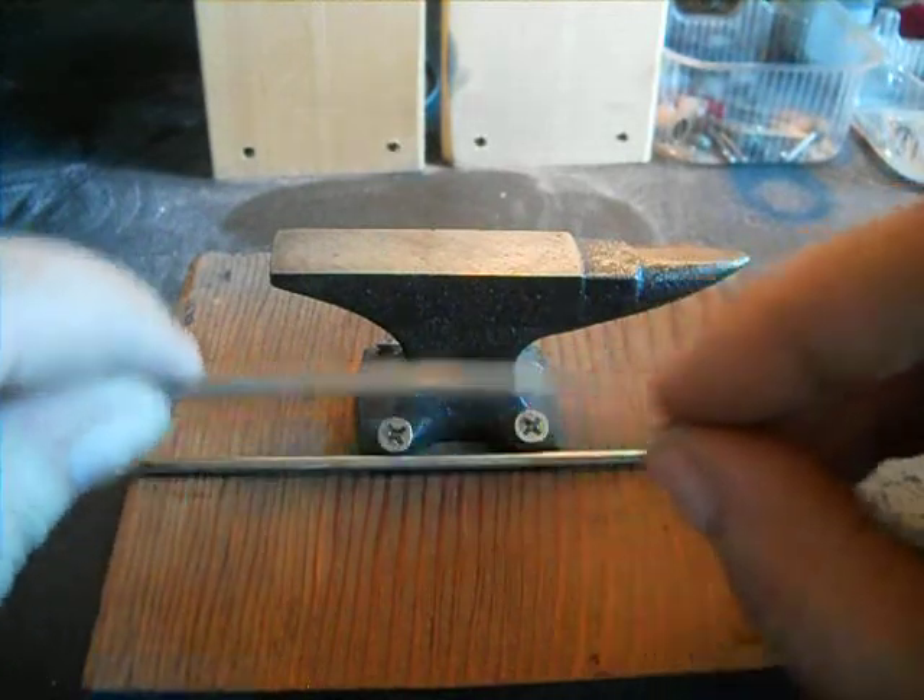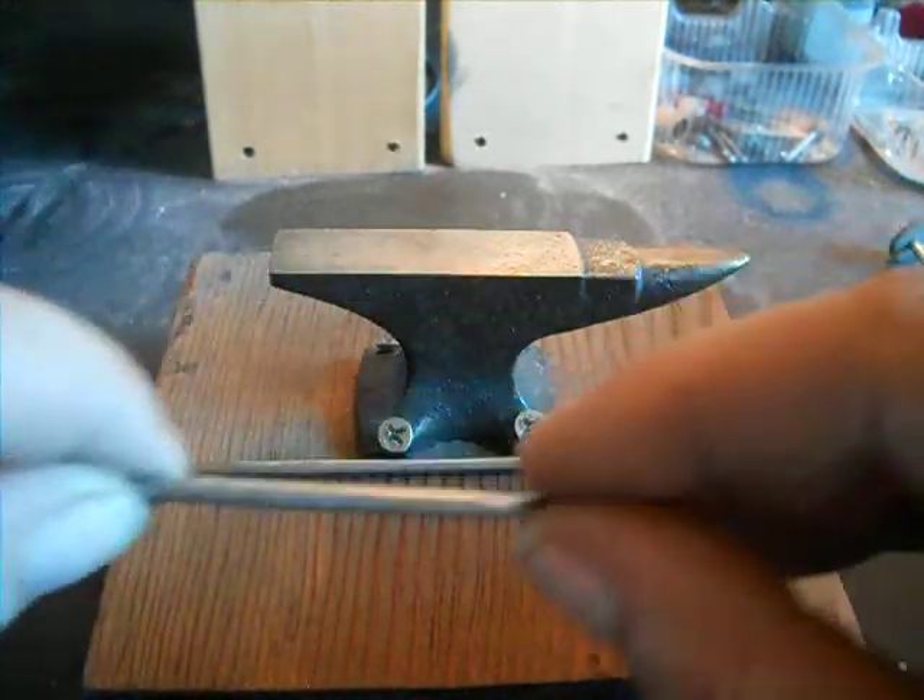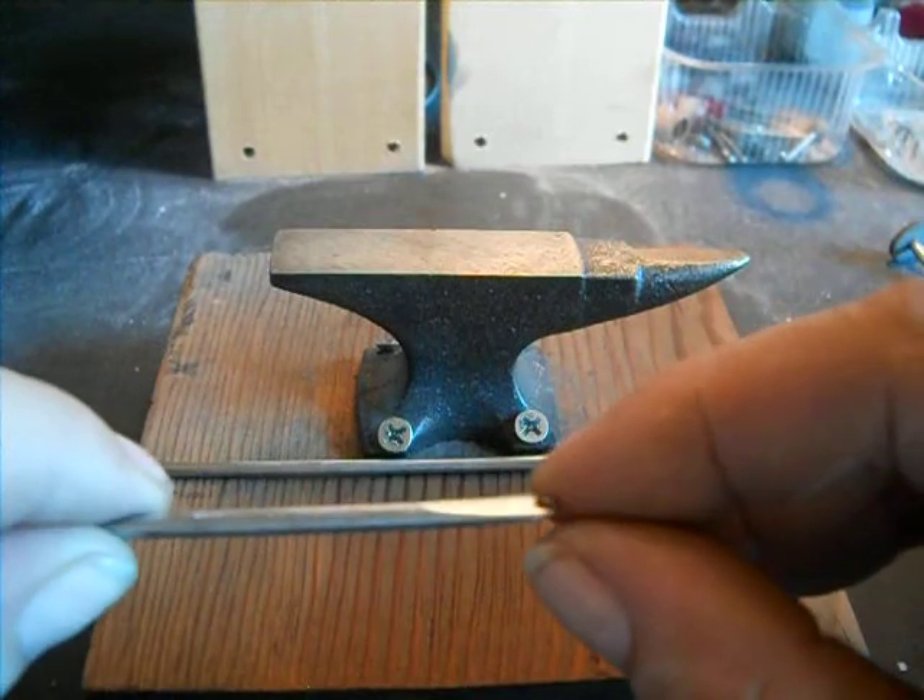The idea is I just flatten the metal down on the anvil. I used a mild 1/8 inch steel rod.